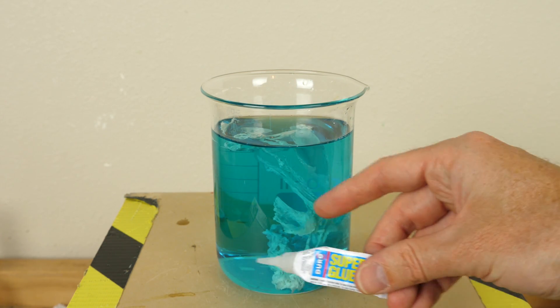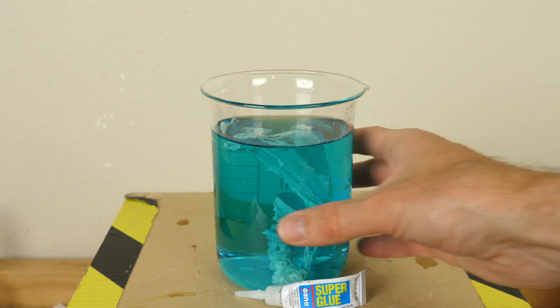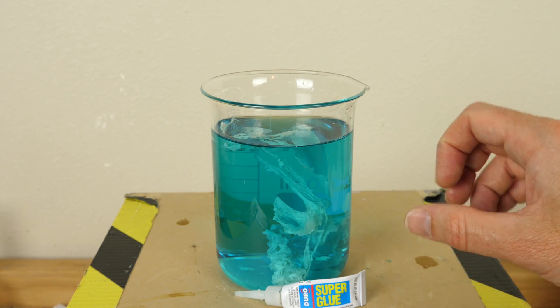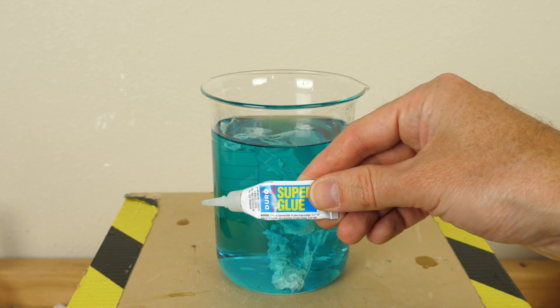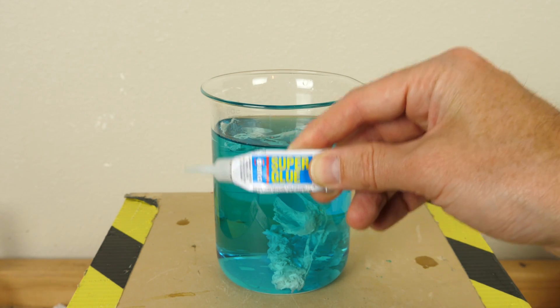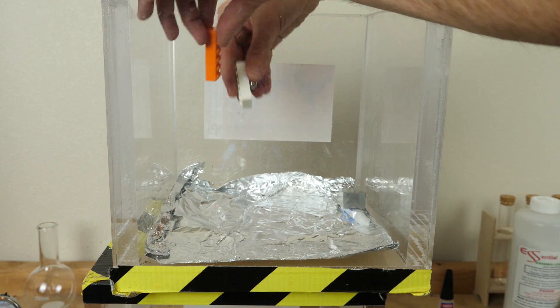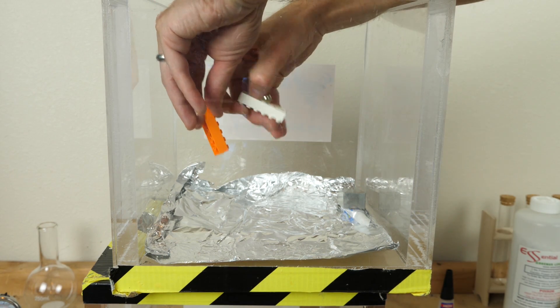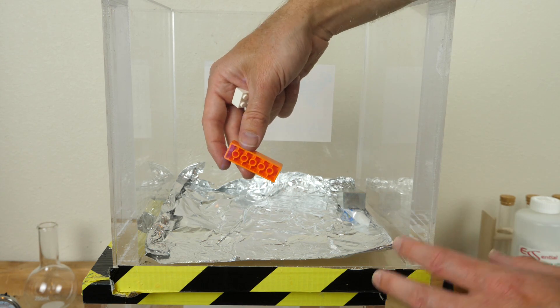Now we're going to go the complete opposite direction, and instead of having a ton of hydroxide ions in water, we're going to have no water at all — so not have any hydroxide ions available to make the chain reaction with super glue. Let's see if super glue can even harden at all in a vacuum chamber. I'm going to be attempting to glue two Legos together, but in order to do this in a complete vacuum, I'm going to have to get a little bit creative.